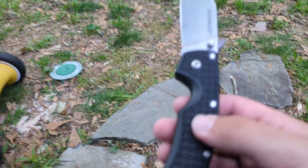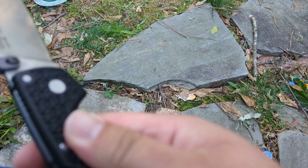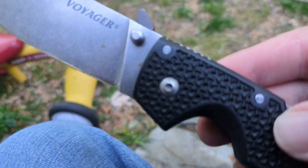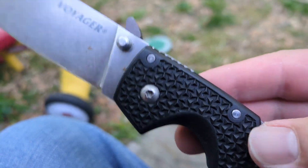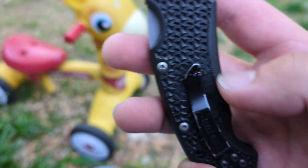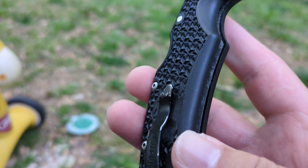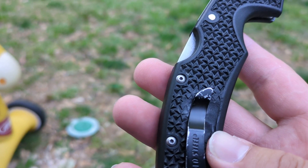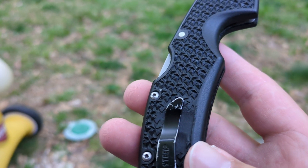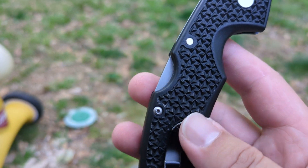The handle is quite comfortable. It's got these Maltese cross patterns which give very good traction. However, under the pocket clip it gives too much traction — it tends to tear pant pockets or snag going in and out.